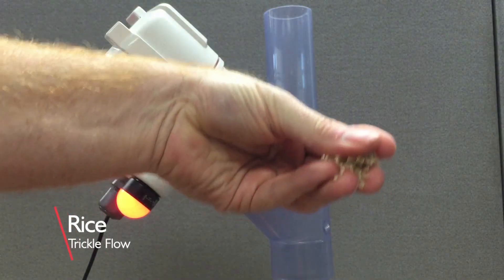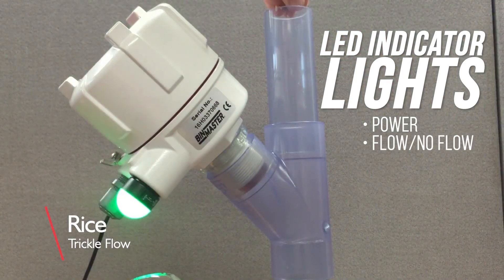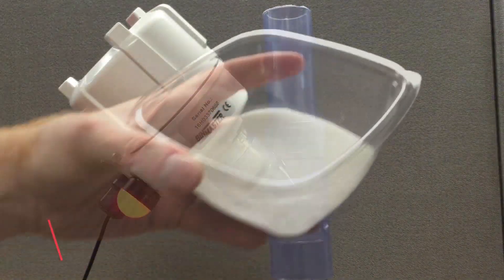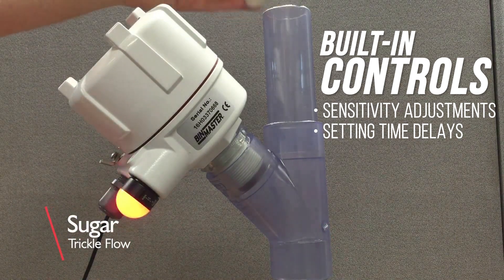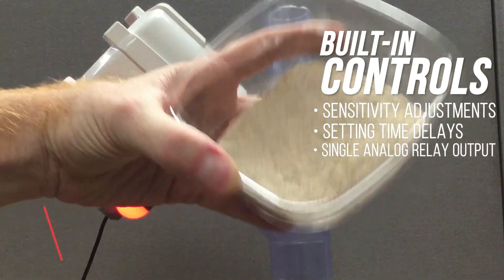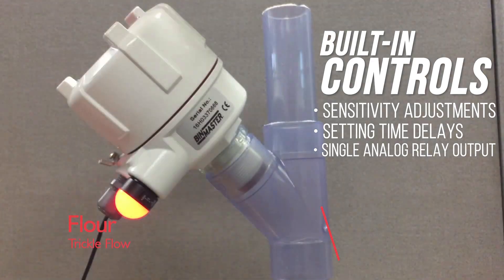The PCB has LED indicator lights for power, flow, no flow, and fault conditions. There are built-in controls for sensitivity adjustments and setting time delays to prevent false alarms, and it has a single analog relay output to communicate flow or no flow status.